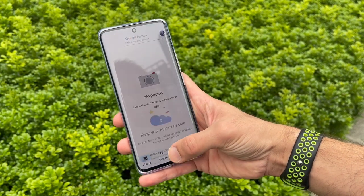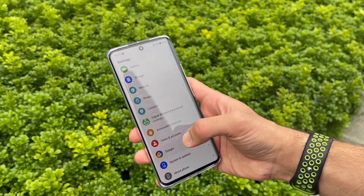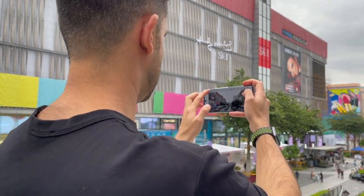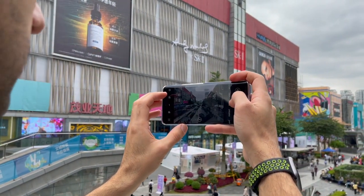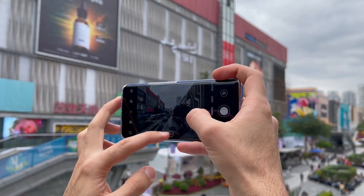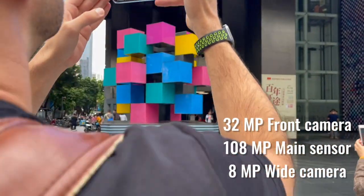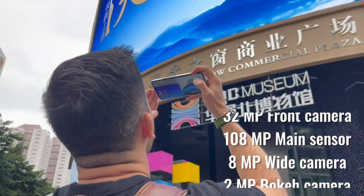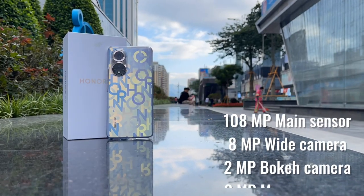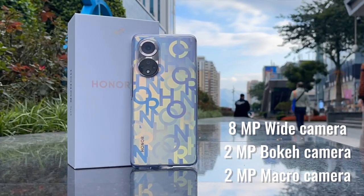This phone comes with the newly upgraded Honor Magic UI 4.2, based on Android 11. About the cameras — as a video creator, this is one of the most important parts for me when choosing a phone. This phone comes with a complete and capable set of cameras: a 32-megapixel front camera with a 90-degree field of view, and in the back a 108-megapixel main sensor on the top ring, plus three more cameras on the lower ring — an 8-megapixel wide camera, a 2-megapixel bokeh camera, and a 2-megapixel macro camera.